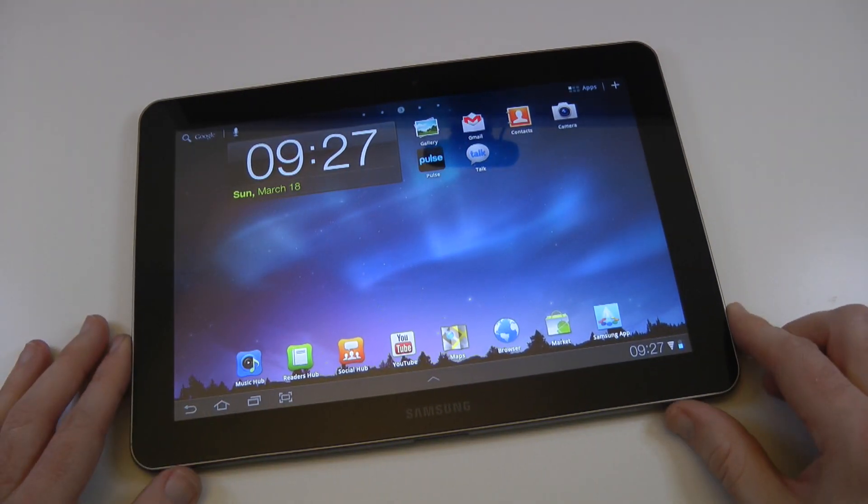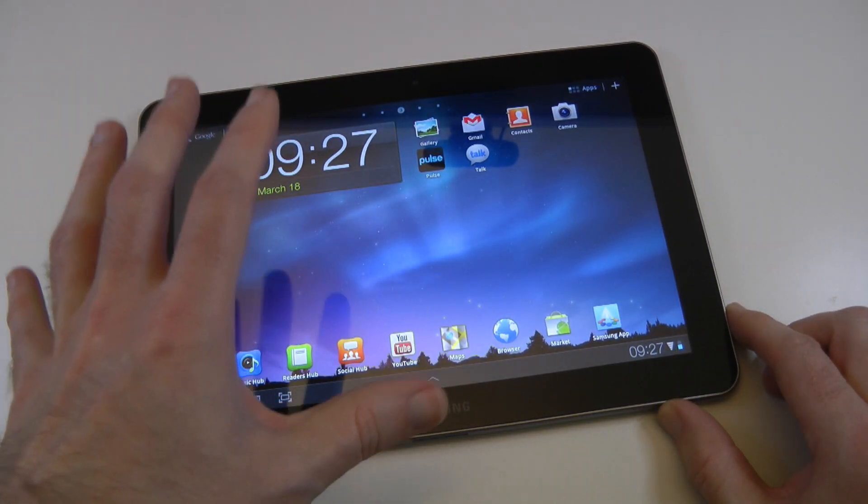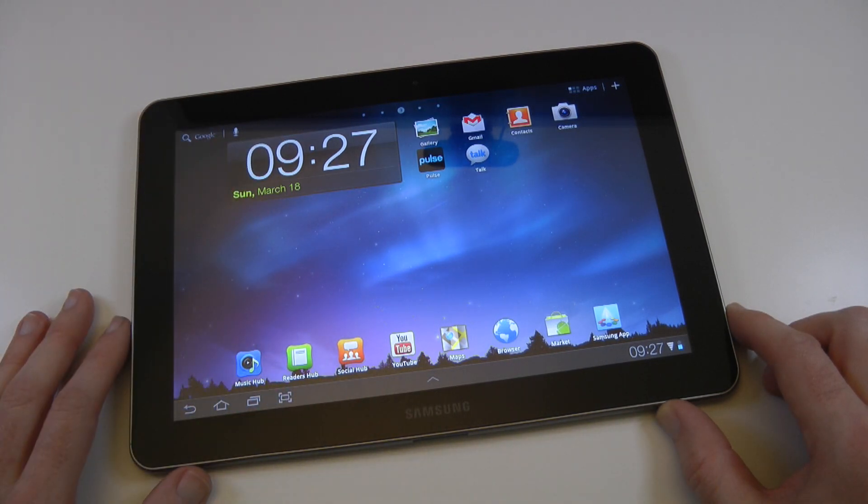Wherever you've got a 3G connection, you're going to experience really good performance when it comes to internet browsing and streaming media to this device.